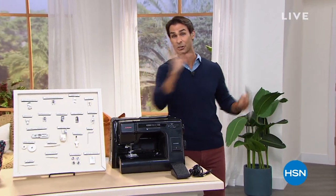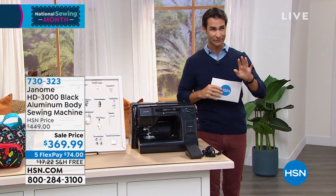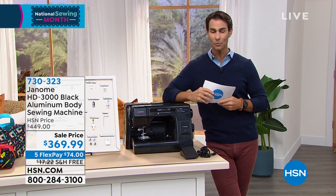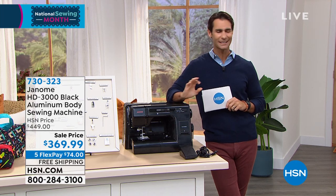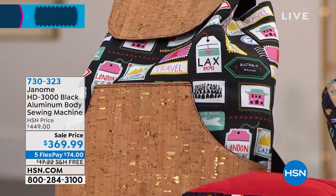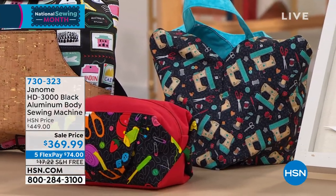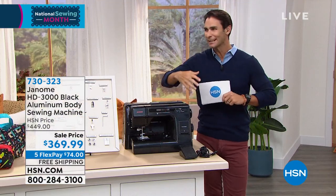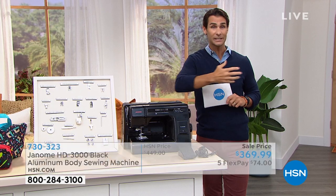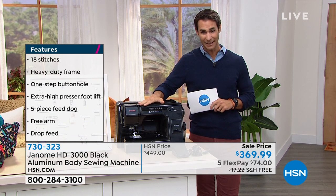We were just talking about the Janome commemorative 100-year anniversary sewing machine — that beginner machine. But perhaps you have projects taking you into bigger fabrics like canvas or leather, and you want a machine that is not going to flinch at all, a machine that's going to take care of all of those big projects. This is the Janome heavy-duty 3000 black aluminum body sewing machine — for beginners or experts alike. How about a machine that can do it all?